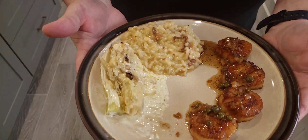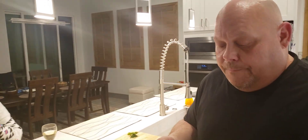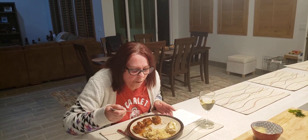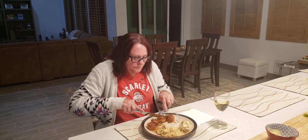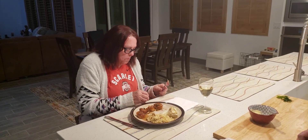There you have it, everybody — scallops with risotto and creamy baked fennel. It's a wonderful dish. We're going to let grandma try her risotto and maybe a piece of scallop. Pretty good? Creamy! Try your scallop — grandma likes it! Sorry about the fire alarm, but that makes it all fun. Don't forget to share, like, and follow on YouTube — it really means a lot to me. I love all you guys. Hope you have fun. Until next time, have a great evening!